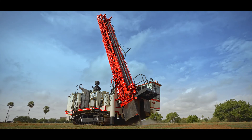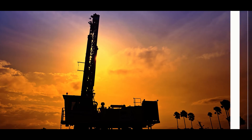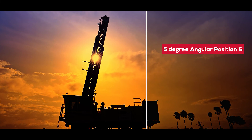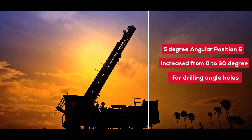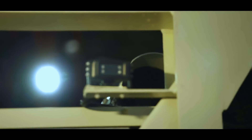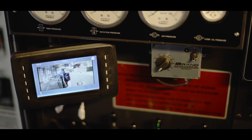The angle drilling option is one of the main features that drives performance across an impressive range of applications. The mast can be set at 5-degree angular positions and increased from 0 to 30 degrees for drilling angle holes. Cameras integrated and installed at vital points ensure safety and ease of operation.